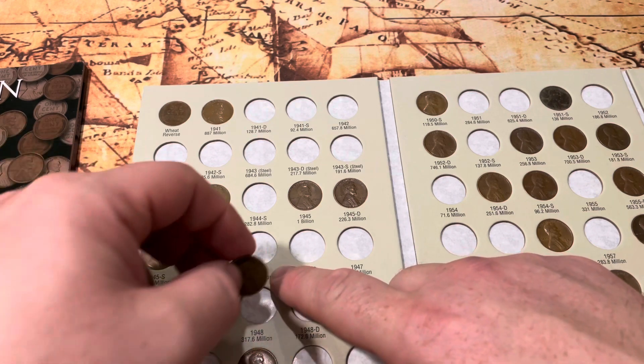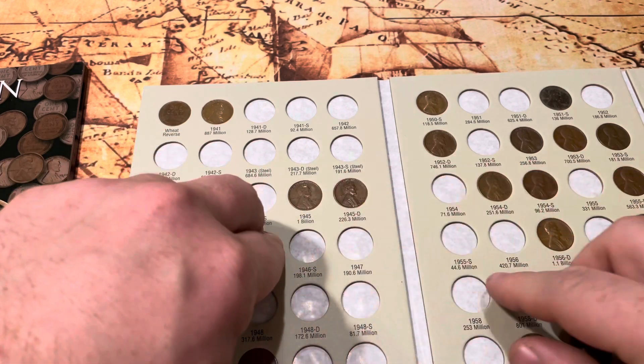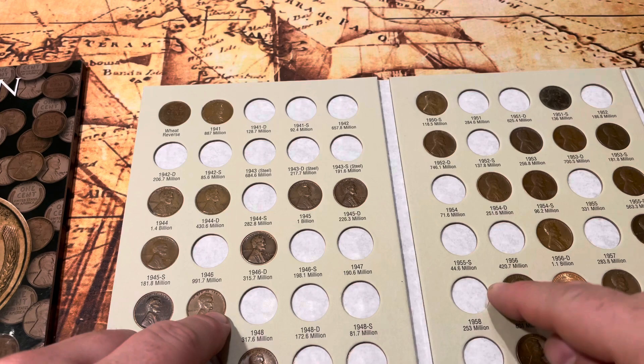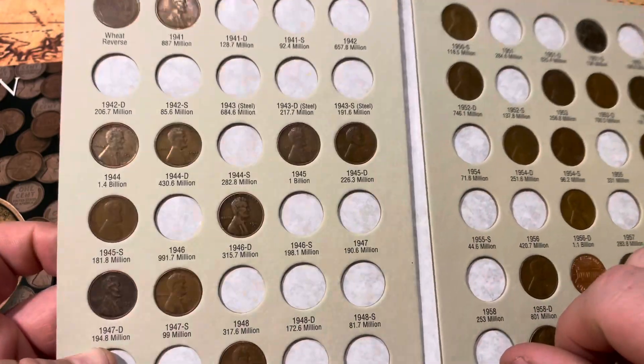1946 Denver — right there. That's a new one for the book, which is pretty awesome! Yeah, it's a lot of fun especially finding wheat pennies. You can still find them in your change, and this is a great way to show them off.